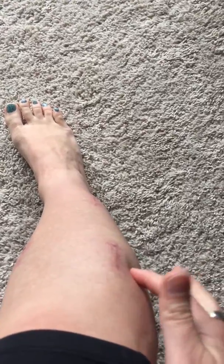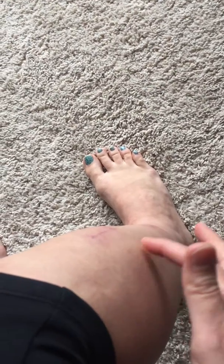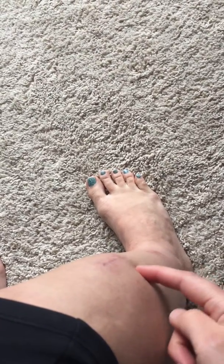So my leg is super swollen today. I did a lot of exercise and it's kind of swelled up. So right here, see if you can kind of see... There we go, that's kind of a view of it. It's usually all bubbled out to here, but it's really bizarre.